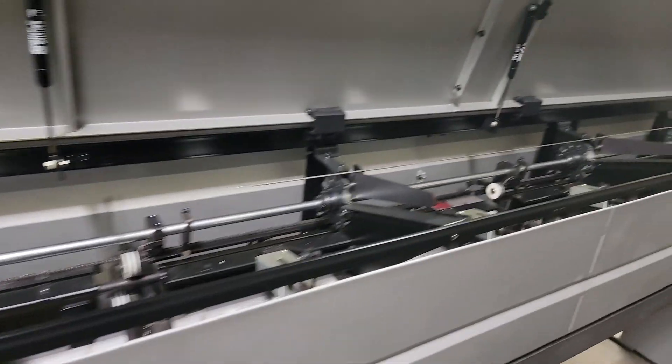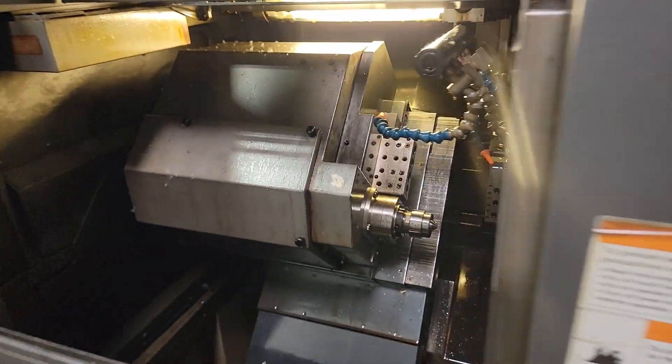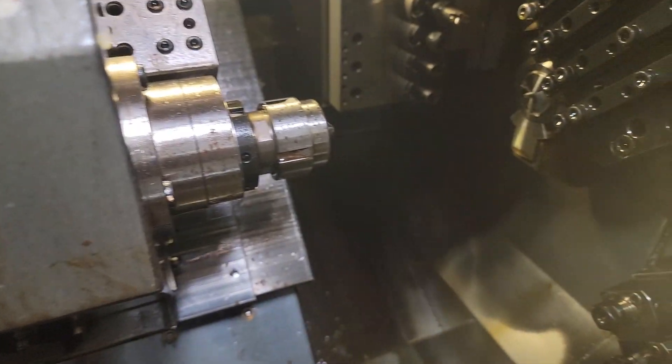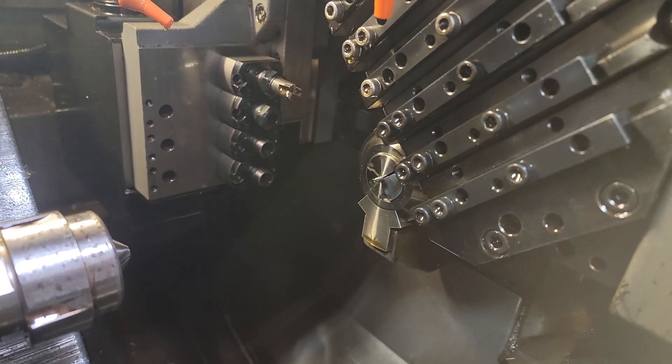Here's the inside of the bar feeder — 12-foot bar feed. Coming over, you got the inside of the machine: the sub, main, and all cooling associated.